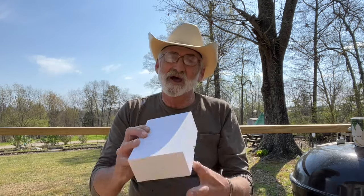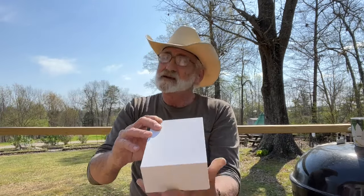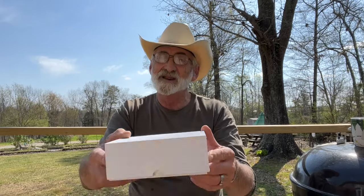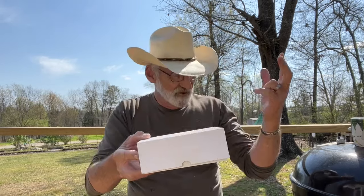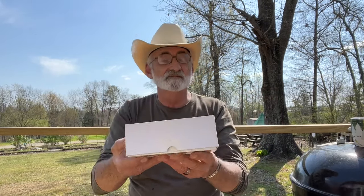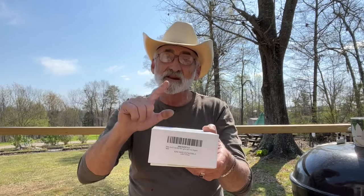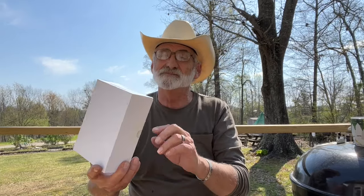Welcome and thanks for watching. Today we're going to be doing the last optic we got in from Penzi — this is the Penzi 4x32 ACOG Ripple Scope with orange sights. We've done three optics and this is the last one. We're going to let subscribers and viewers vote on which optic they want us to give away in a giveaway drawing, and we'll be leaving a link if you're interested. I want to thank Penzi for sending this out for a review.